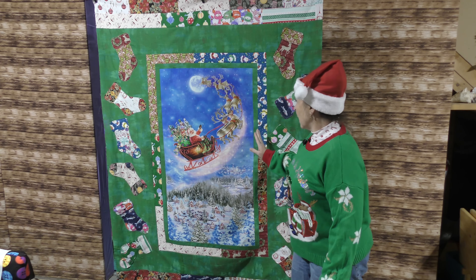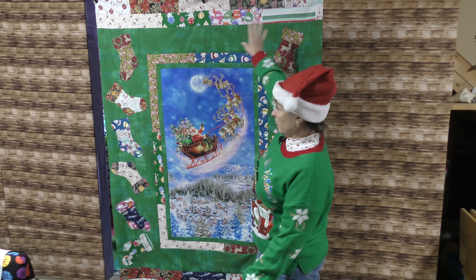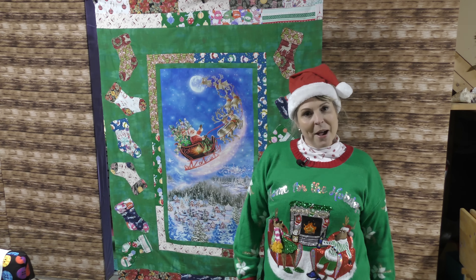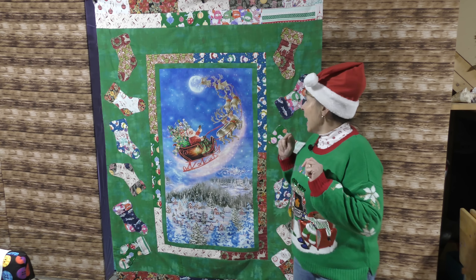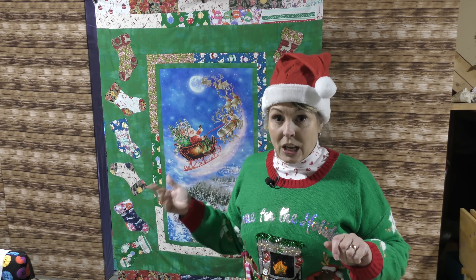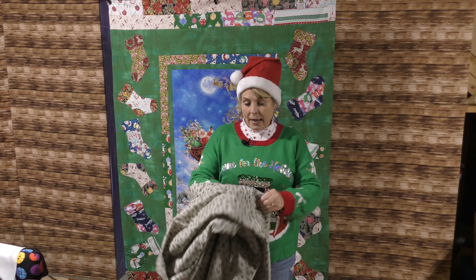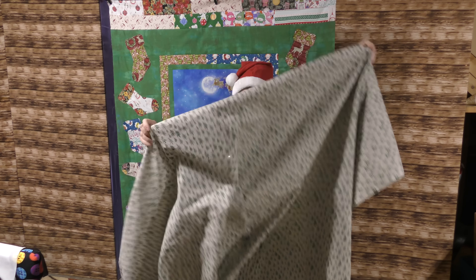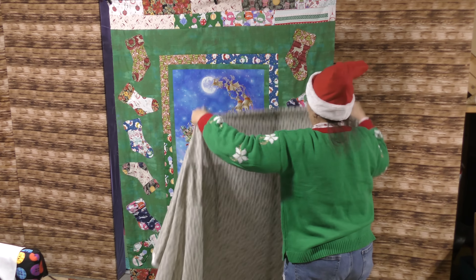My quilt top is complete. I took the panel, put borders around it, appliquéd the stockings on, and put pieces of the ugly fat quarters on the top and the bottom. Normally this would be the end of my video, but you will have the opportunity to win this completed quilt. For my backing, I have chosen Christmas trees — let me bring it up a little closer. I just like the way it blends with this quilt.